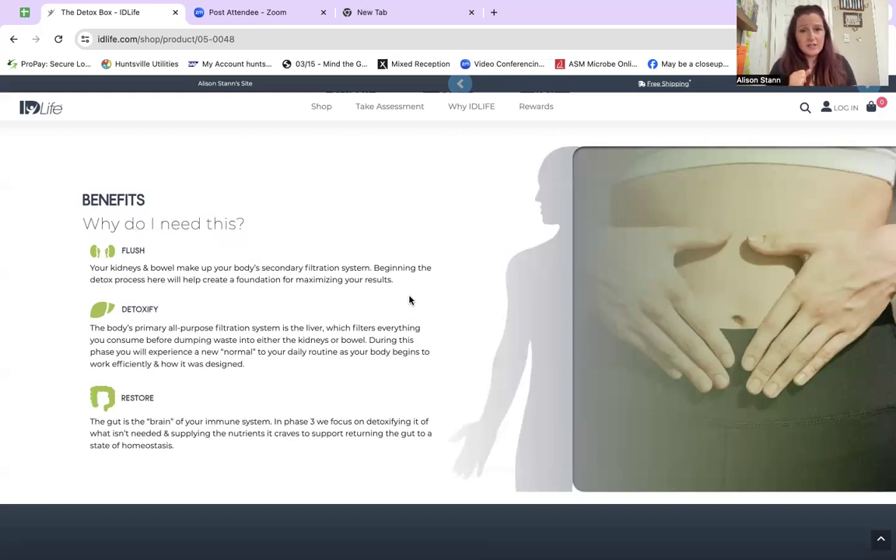So the detox and the Cleanse Plus — this is video number two. If you haven't watched the Cleanse Plus video, pause here and go back to the other link.